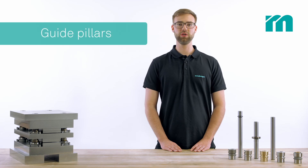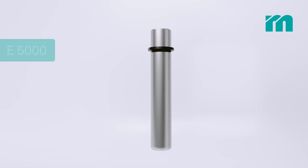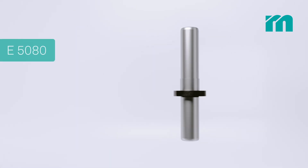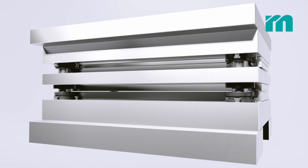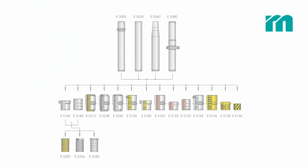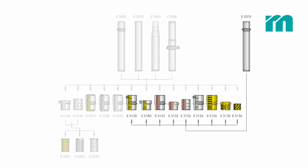Amongst others we are offering guide pillars with collar for the standard die sets, guide pillars with center flange for the precision die sets and guide pillars for force fitting. The guide pillar with collar is available in H3 but also in a more economic H4 version that is only suitable for sliding guides.